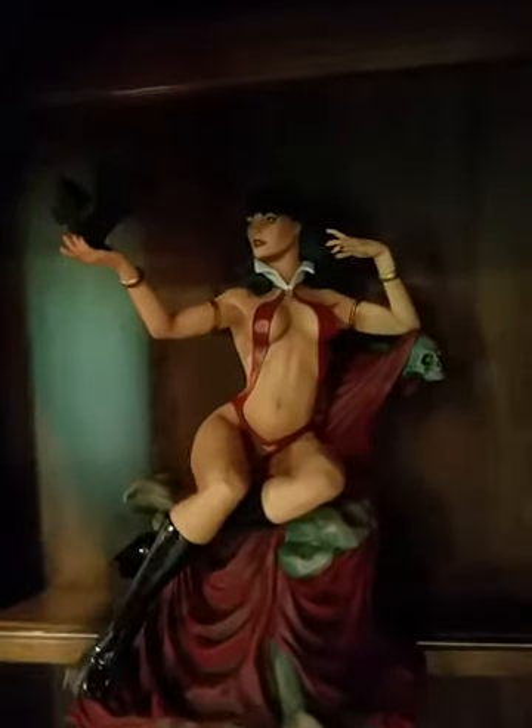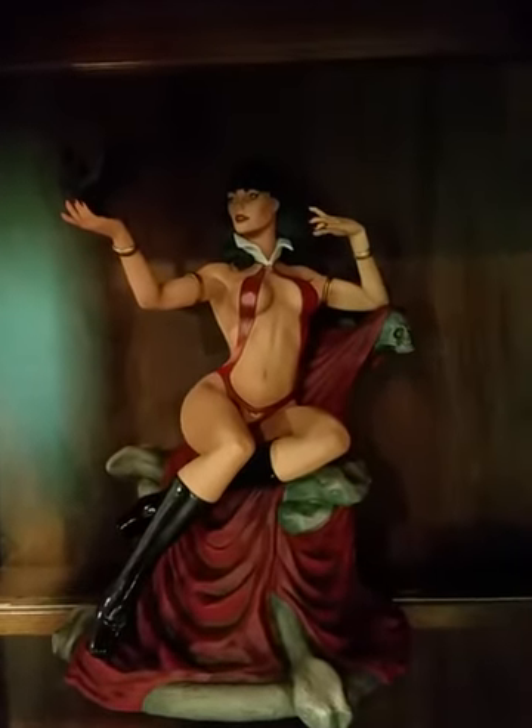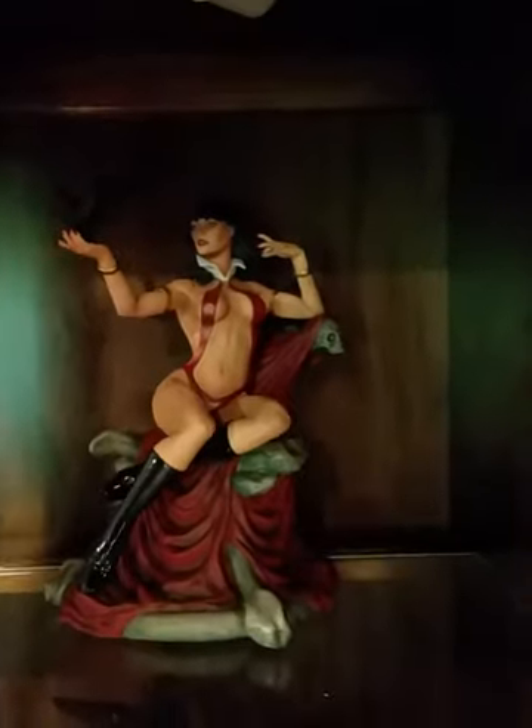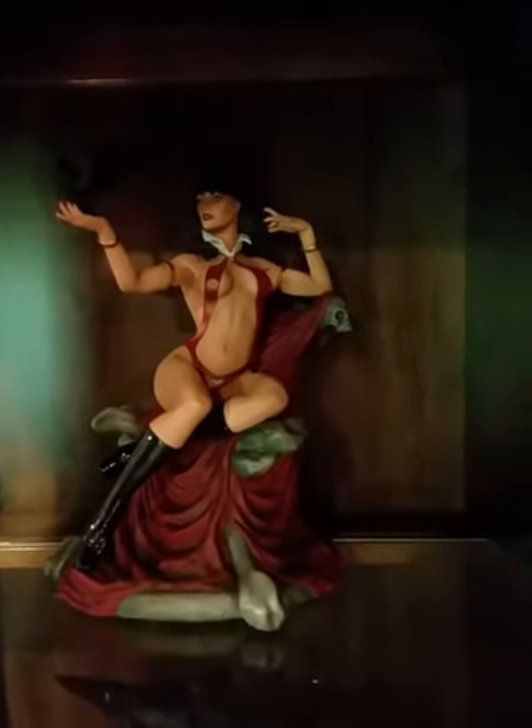But simple to the point. Sideshow. All together it cost me too much, even with the payments. After everything, it almost cost me 300 bucks for her.